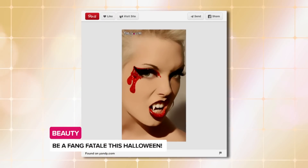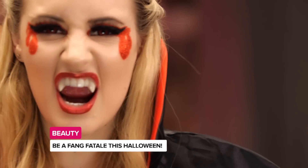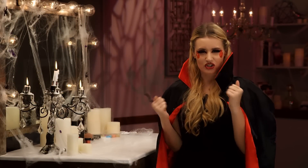Hey guys, it's Kirby. I found this fang fatale beauty look on Pinterest and decided to give it my own spin. It's equal parts sexy, a little bit scary, and with a little bit of patience, you too, my darlings, can learn how to master this look. Let's get started.